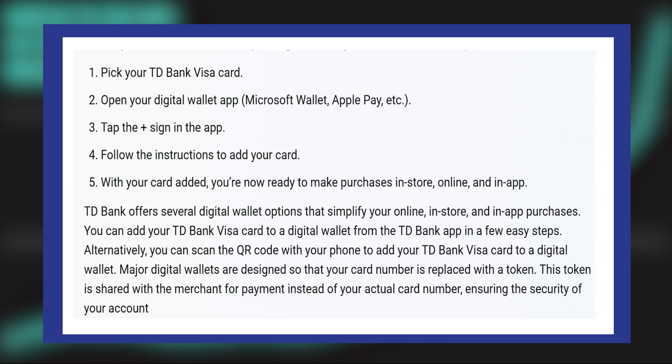First of all, pick up your TD Bank Visa card. What you need to do is open up your digital wallet app like Microsoft Wallet, Apple Pay, G Pay, etc. Then tap the plus sign in the app.